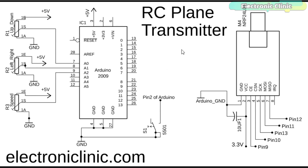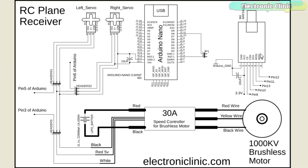Now let's have a look at the receiver circuit diagram. The NRF24L01 transceiver module connections with the Arduino remain the same. Three wires of the 1000 kV brushless DC motor are connected with the 30A speed controller. The yellow wire should be connected with the signal wire of the speed controller, while the red and black wires are connected with the other two wires of the speed controller. If the brushless motor rotates in the wrong direction, you can simply interchange these two wires.